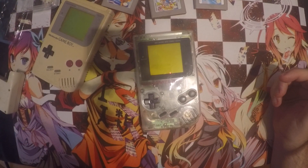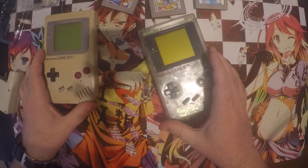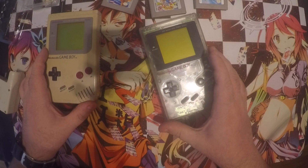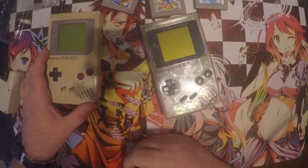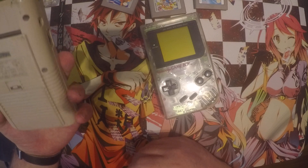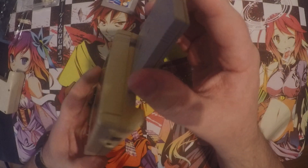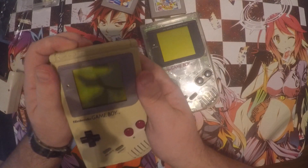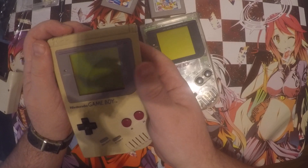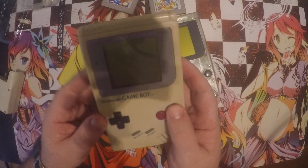Alright everyone, as you can see I've got some classic vintage items here. I'm looking to sell some of these on eBay. I've got my old Gameboy here which has got batteries in - this was the first one I owned since I was about 8. I just want to show everyone that it's got batteries in and it is not working at all, so I'm going to be selling this old one for parts.